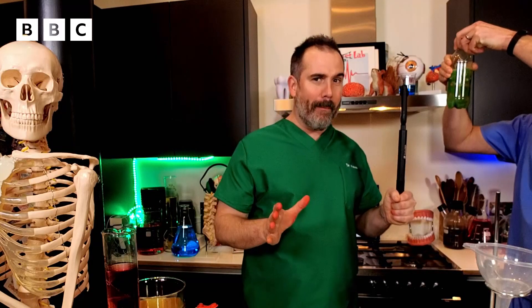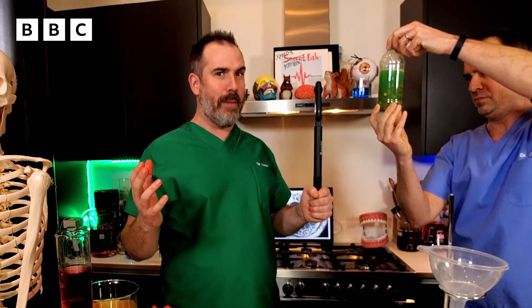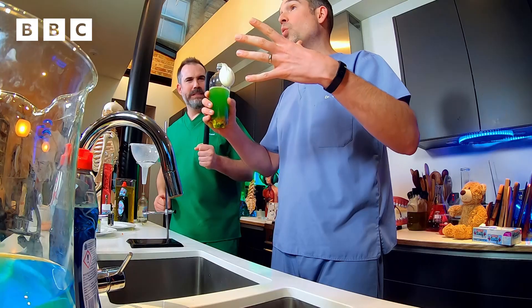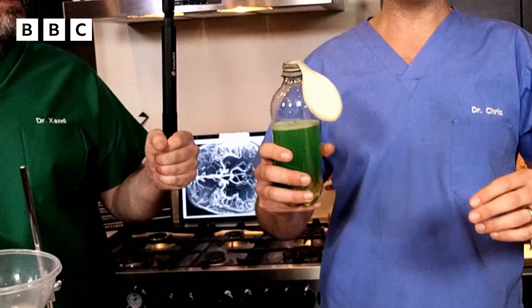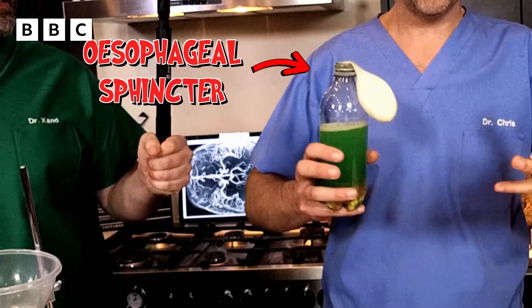Now it's a good time to remind you what happens when you vomit. First of all you get that feeling that something bad's going to happen — the nausea, the sense of impending doom — and that's your cue to get to a bucket or a bathtub or a toilet or a sink. Next thing that happens is you take a deep breath and you close your epiglottis so that no vomit can get into your lungs. This is the stomach — the exit is called the pyloric sphincter and that will close so that when the stomach squeezes it doesn't force the food further down the gut. It also closes for the time being the esophageal sphincter, the ring of muscle that stops food normally going back up towards your mouth.